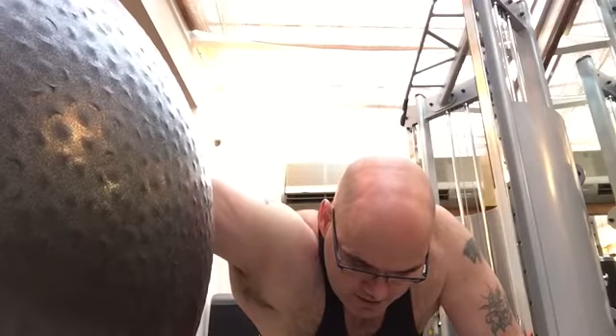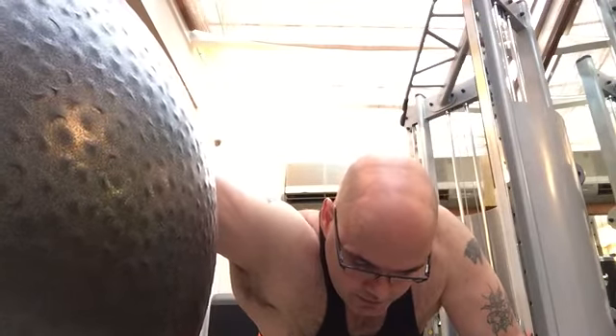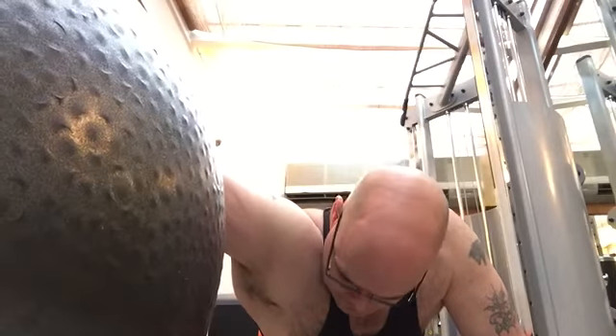As you can see, I'm feeling it in the front of the deltoid, a little bit in the pectoral as well, and you will feel it in the lat a little bit too, but mainly I can feel it in the pec.